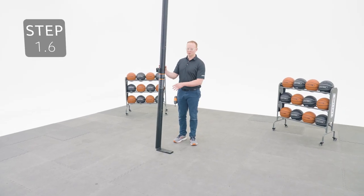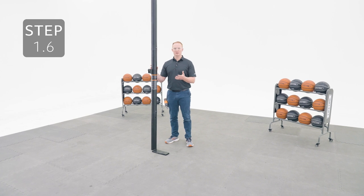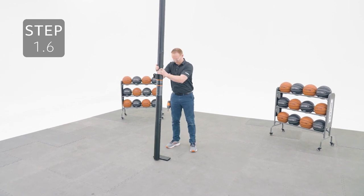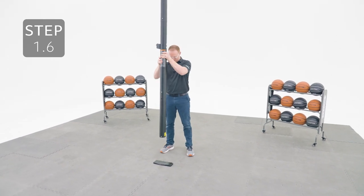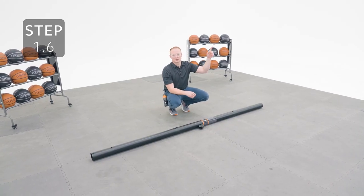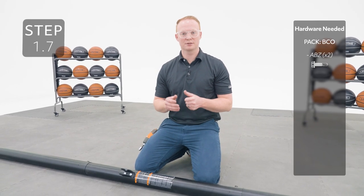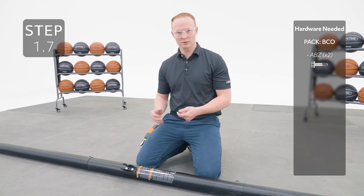Seat the poles together by striking the bottom end on a piece of scrap wood or cardboard 5 or 6 times. You'll need to use some force so be careful not to hit your toes. Be aware of the pole bracket's orientation so you don't hurt yourself while you do this. If you've assembled your poles incorrectly, click on the link to see a video on how to separate them. Now we're going to secure the poles together by inserting a self-tapping screw into the small hole at the bottom of the middle pole and the bottom of the top pole.